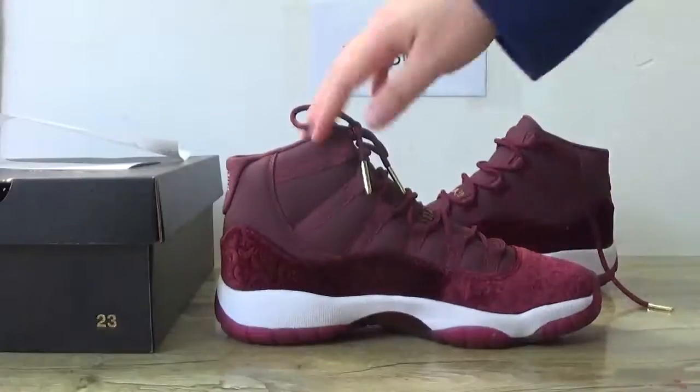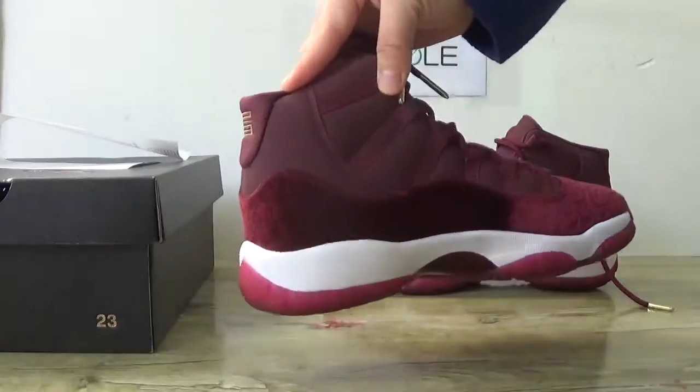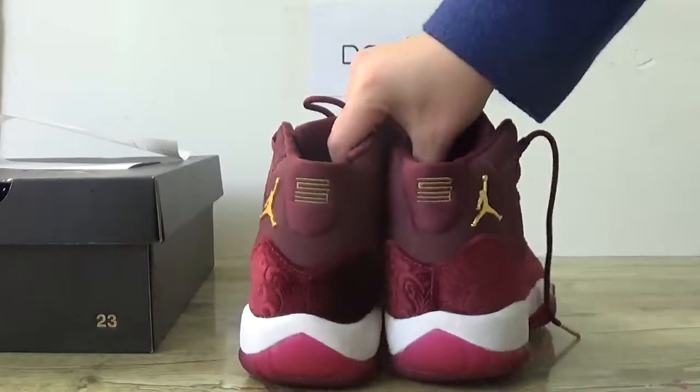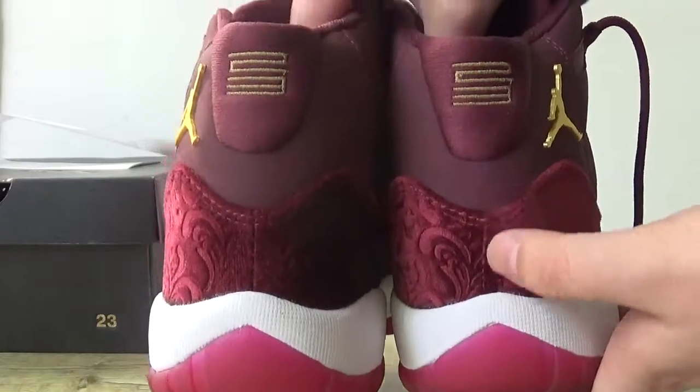Now check the other side. Now turn to the back. You can catch the number 23 and the line on this part.